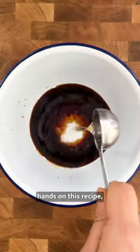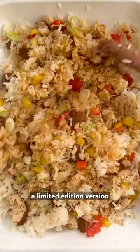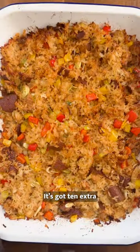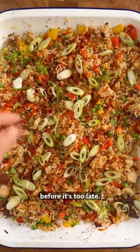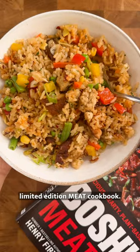If you want to get your hands on this recipe, there's only one way to do it. Waterstones are releasing a limited edition version of our new cookbook, Meat, plant-based of course. It's got 10 extra exclusive recipes inside and it's signed, and this recipe is in there — so get yourself a copy before it's too late. Head to the link in our bio to pre-order your limited edition Meat cookbook.